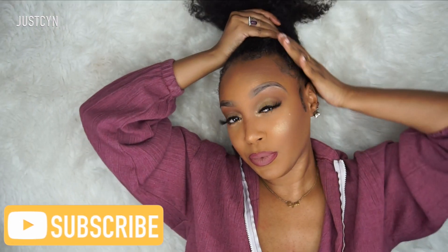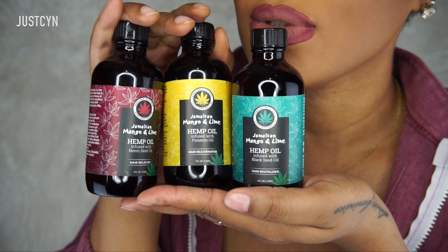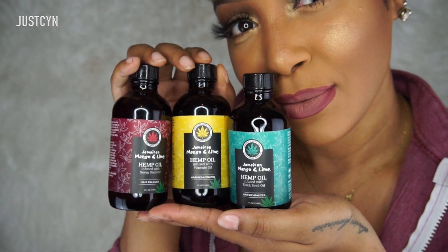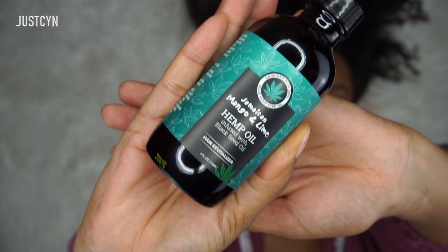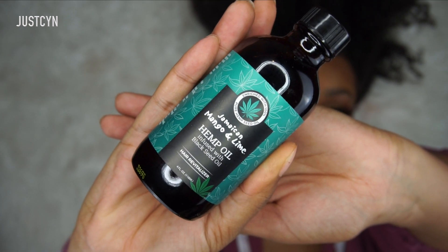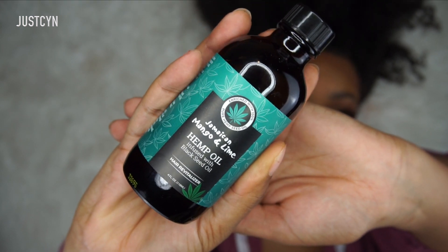This video is also a collab with Jamaica Mango and Lime. I love working with the company because their stuff smells so good. They sent me three bottles of their hemp oil — the one I'm using today is the black seed hemp oil. It smells amazing and it's not thick like castor oil; it's actually lightweight, which I really like because it doesn't weigh down my hair.